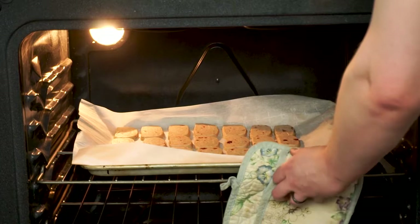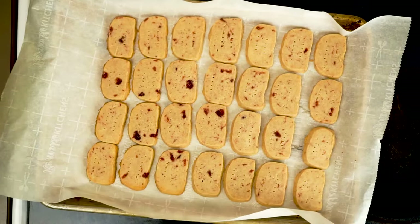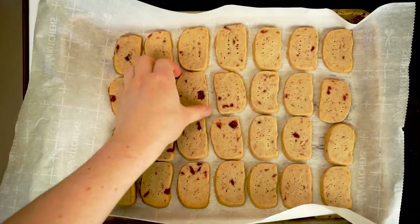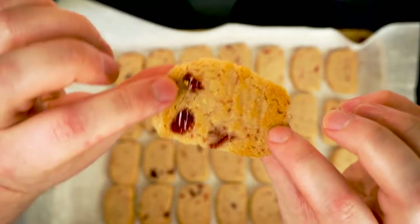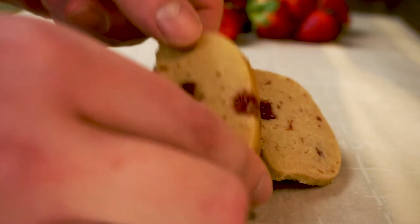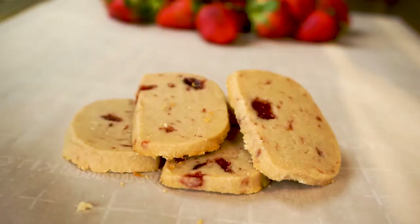Once they're done, one thing that makes shortbread cookies different for me is that I don't really like to eat these warm — I like to let them cool off completely. That buttery crumbly shortbread texture just isn't right if they're warm, but once they're at room temperature we can give these a try. At first I wasn't sure if substituting all the sugar for strawberry preserves was going to work, but I was thrilled with the results. That delicate crumbly shortbread texture was perfect, and biting into those chunks of strawberry really made these lovely.